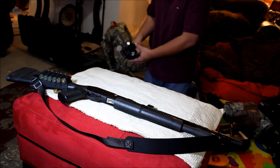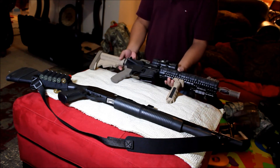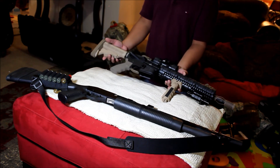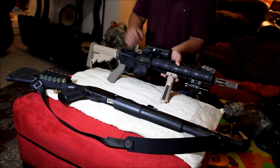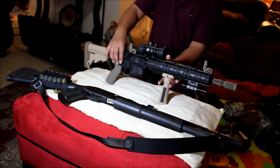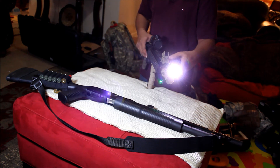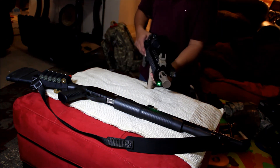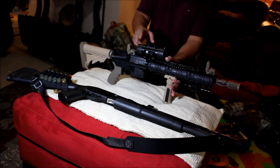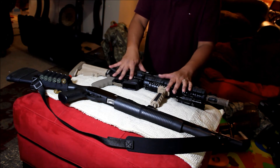For an SHTF situation I will bring this — my customized AR. It has an Ergo grip on the magwell, a vertical grip, backup sights, a red dot, a green laser, and a flashlight. My future upgrade will be on the red dot — this is a cheap NC Star red dot I bought years ago. So for SHTF situations this will be my main battle rifle.